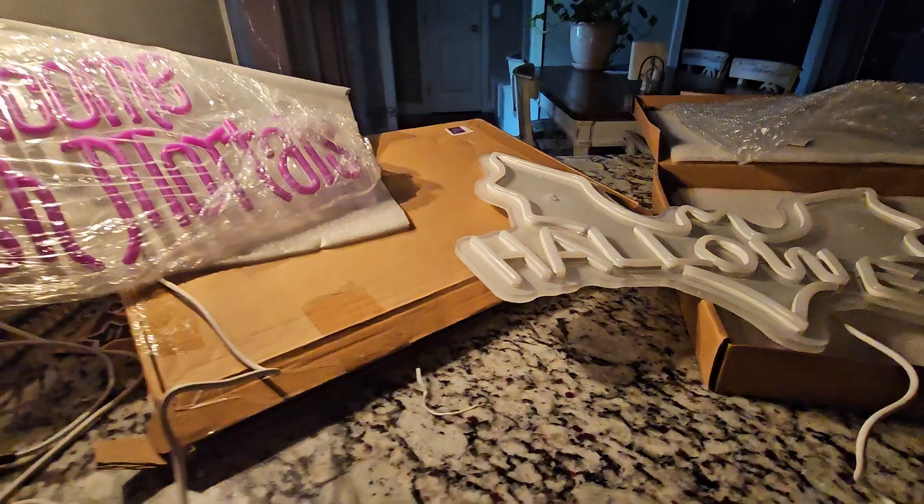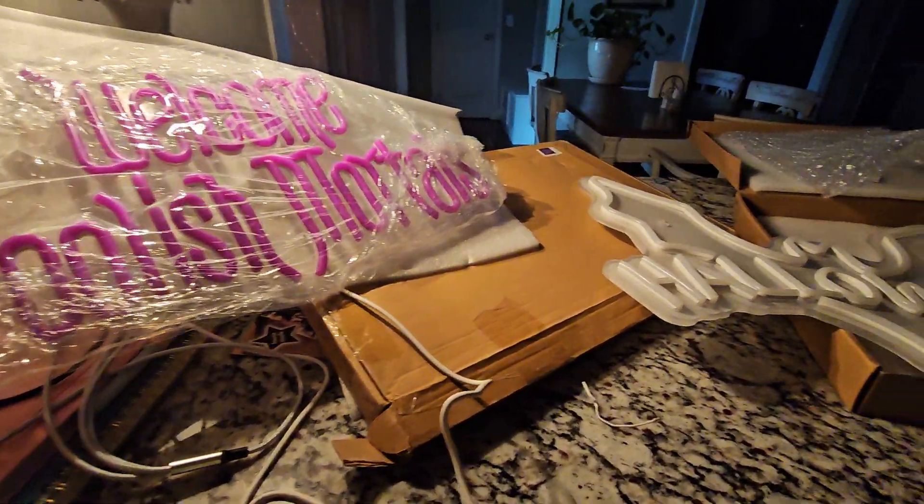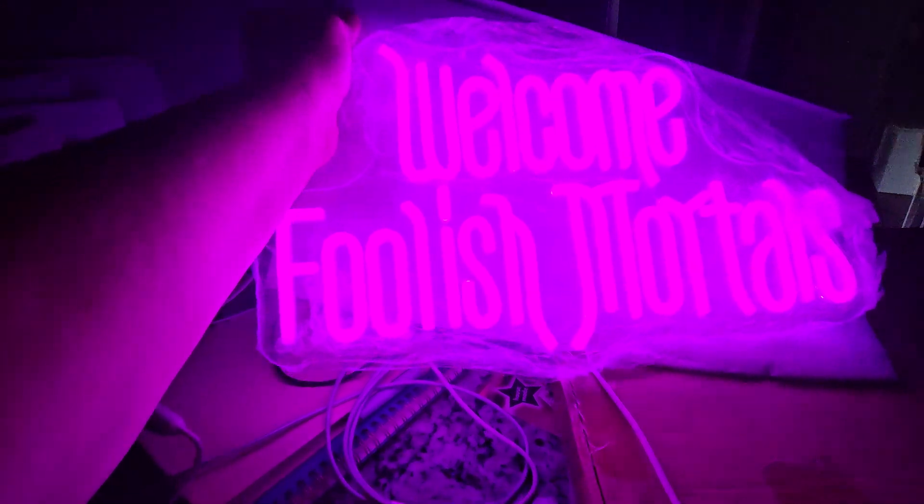I'm kind of impressed for $24. Not bad. Let me turn this light out here and give you a whirl. All right, let's see. Here's the Foolish Mortals — let me hold it up for you.